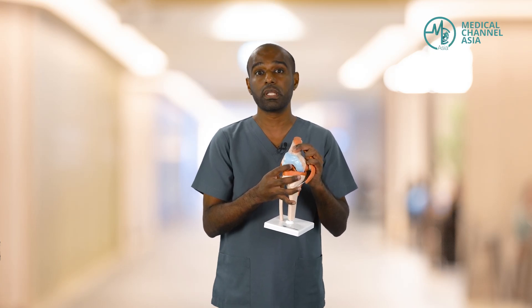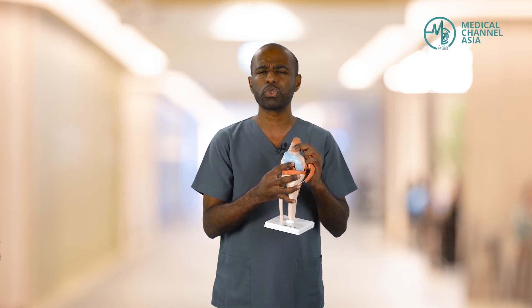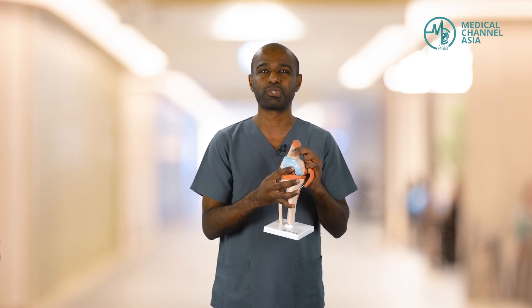Once all is done, the surgeon then decides what needs to be done for the knee. Whatever tissue is damaged, we will proceed to repair it and to restore the function of the knee as much as possible.